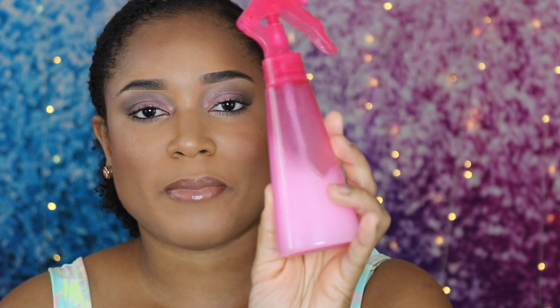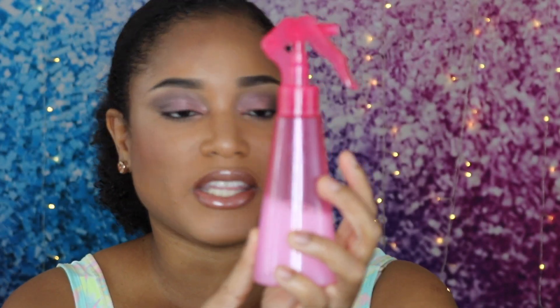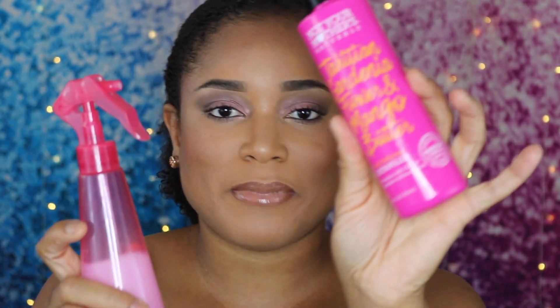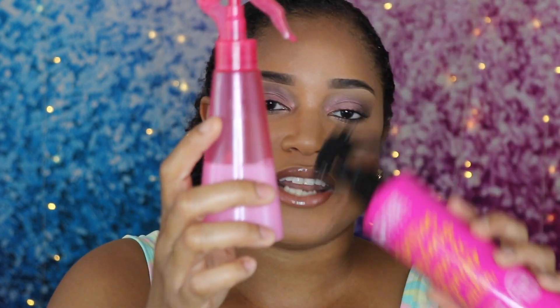Here's my water bottle. I actually mix this with my Not Your Mother's Curl Defining Detangler Spray — I put a tiny bit of this inside and just fill it with water. At night, I just mist it and scrunch it in there, squeeze it in. I do this every day and night to keep my hair from getting dry and breaking.